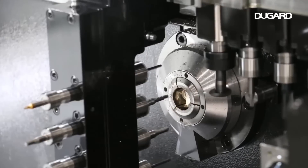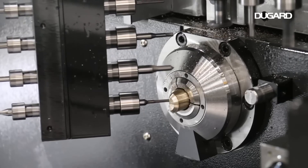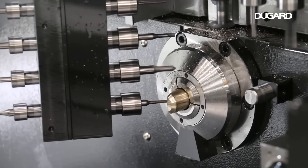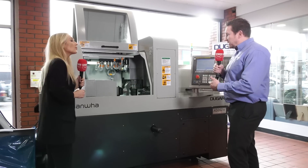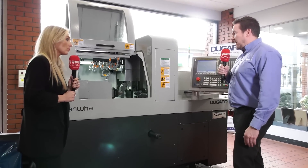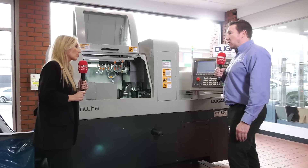This particular machine also has the programmable chip removal — the PCR software — as standard. It's also got the Y2 on the sub spindle. So this particular model has eight tools on the Y axis, which gives you far more options when it comes to more complex parts.